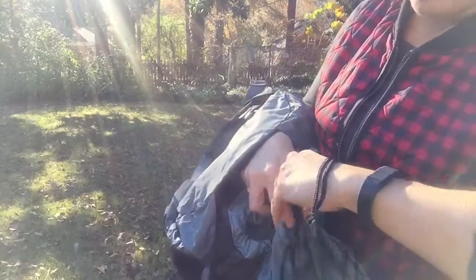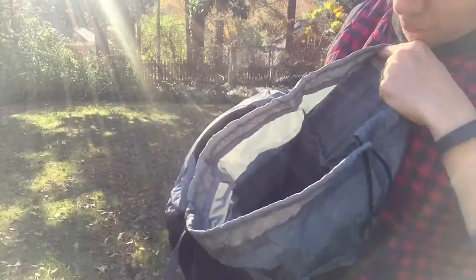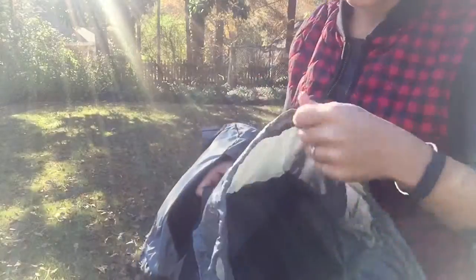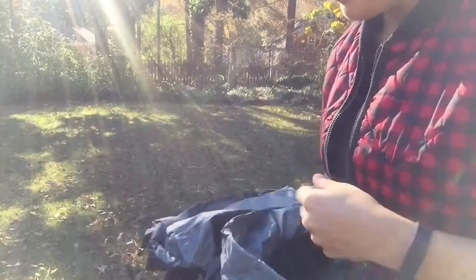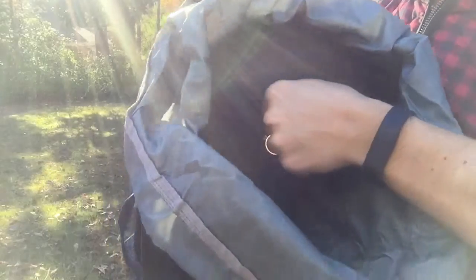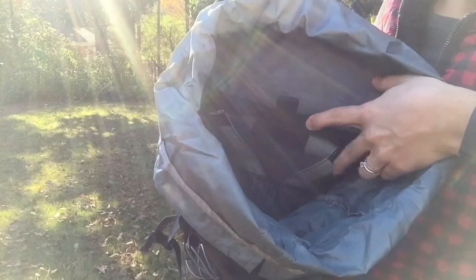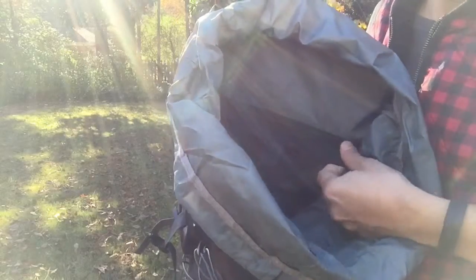Let's take a look at the inside. This is an internal frame pack that you have access to. It might be a little hard to show, but with this Velcro pocket you can fold back to access those bars — one there and one over here — that you could take out if you wanted to remove the internal skeleton.